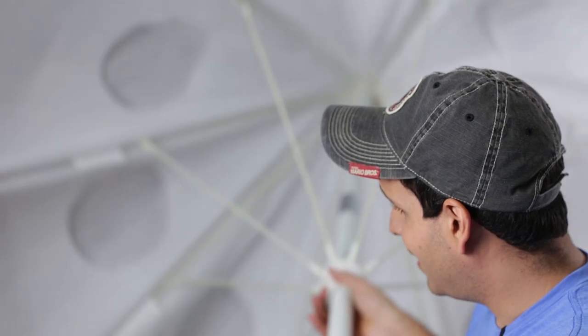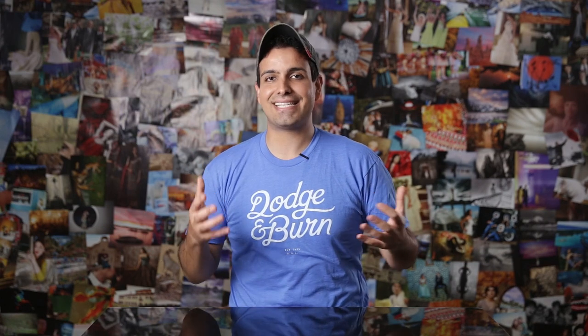First things first, I'm not going to hold this ridiculous thing while shooting this entire video, so let me set it down. The first thing I noticed when this big bad boy arrived was that it was indeed much larger than I'd imagined 84 inches to actually be. I got it, and I was absolutely stoked and wanted to get it on set.